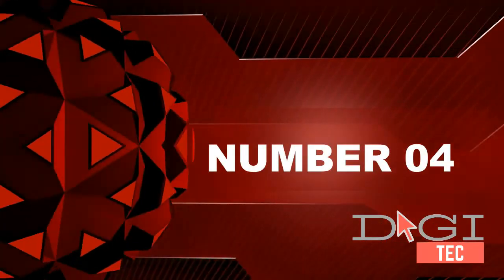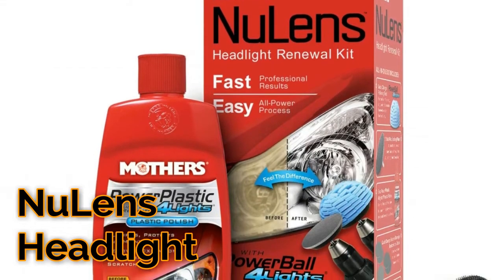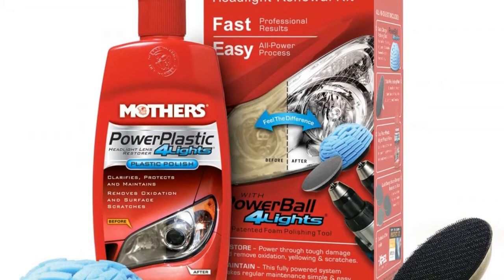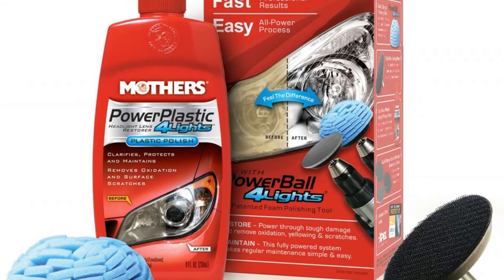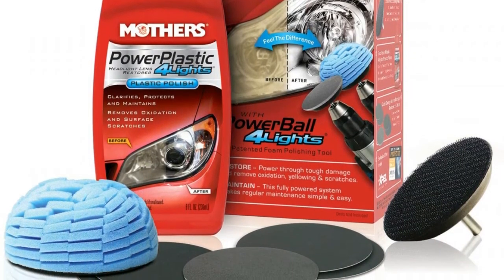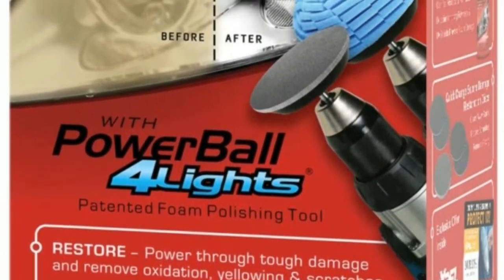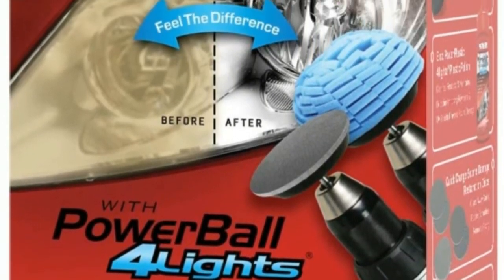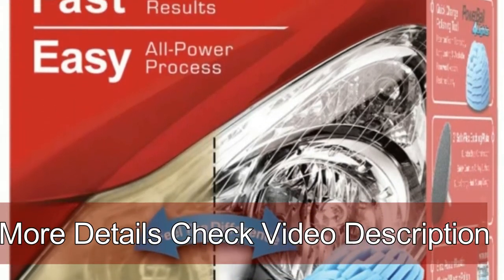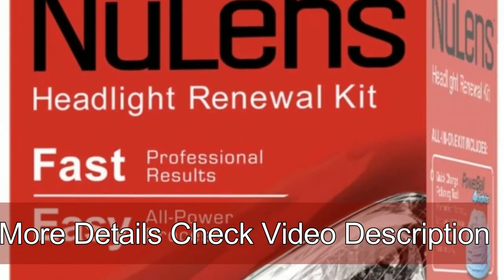Number four: designed to quickly and safely restore, maintain, and protect all types of smooth, shiny plastic and acrylic headlights to crystal clarity. It easily cleans away yellowing and stains, and even buffs out unsightly hairline scratches, smudges, and flaws in a single step. The included Power Plastic four lights polish restores crystal clarity, leaving a tough protective oxidation-inhibiting polymer layer to guard against future degradation from the elements.